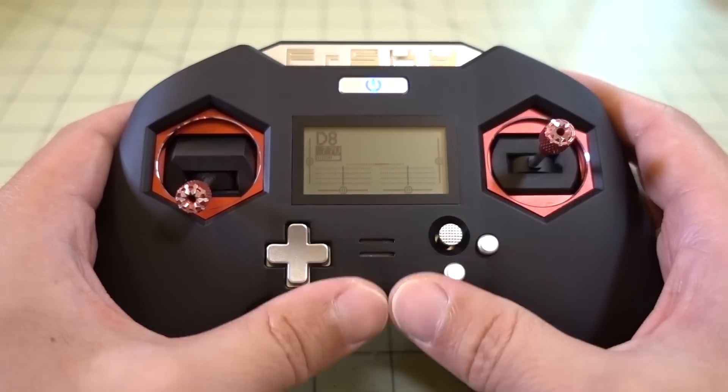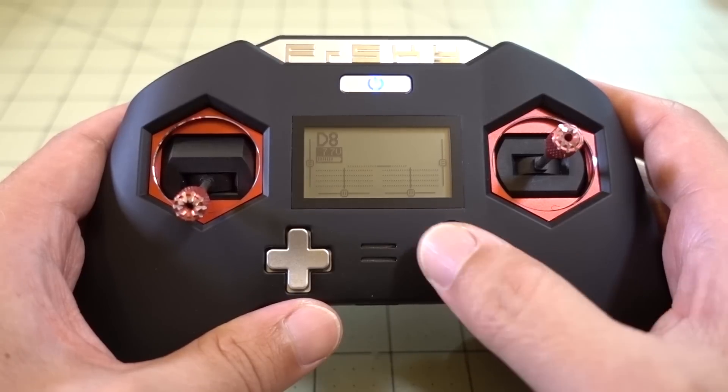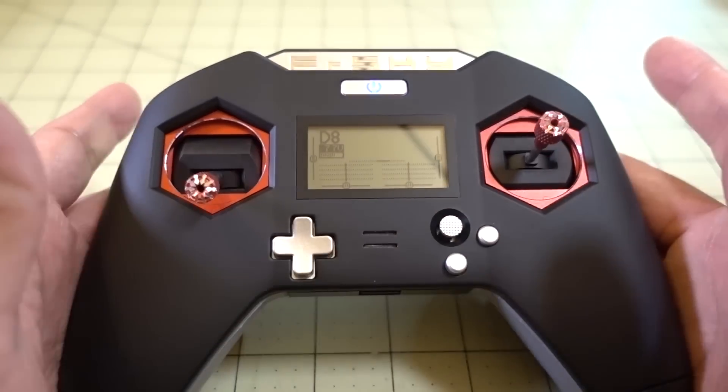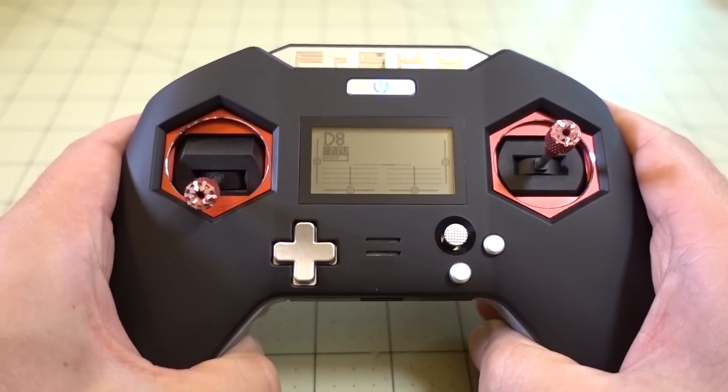Suffice it to say, it's easy enough to figure out how to use the interface and get around using these buttons and the dials. In terms of usability, I have no complaints about that — everything here works great.